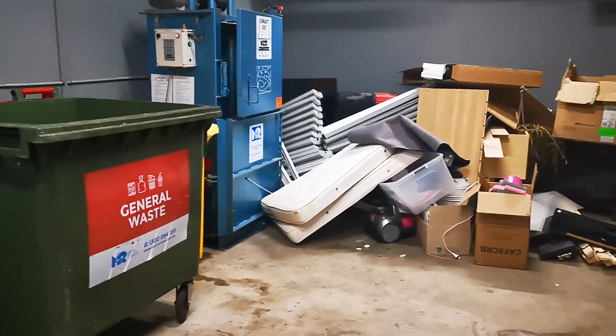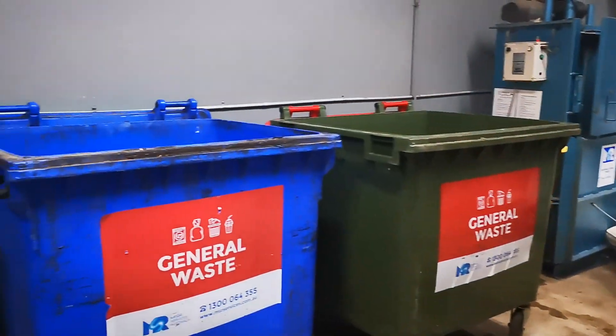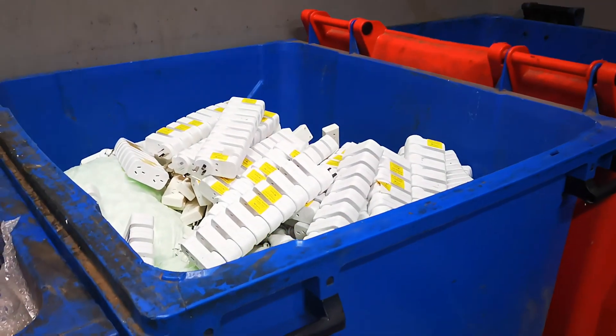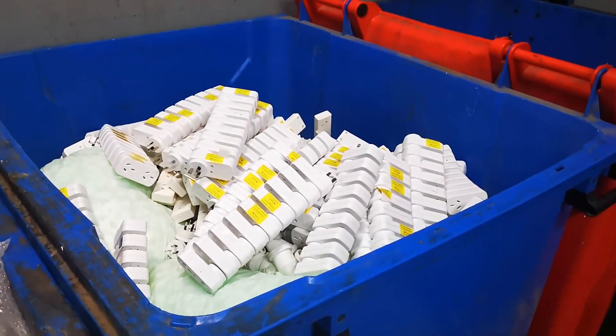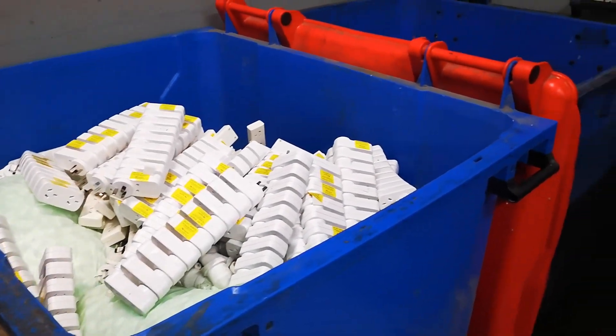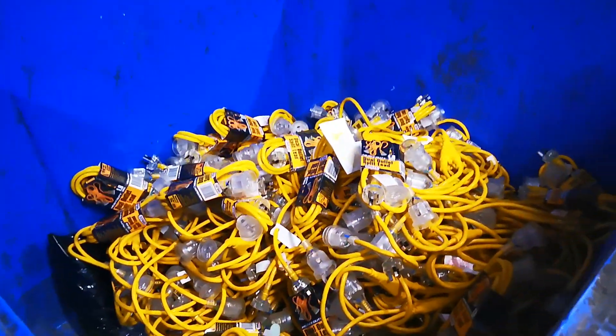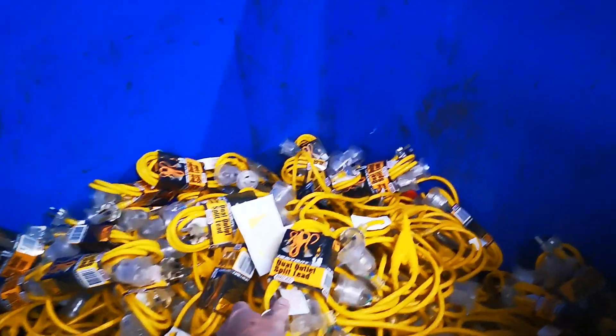Just a quick one to follow on from the dumpster full of plug packs — we now have a dumpster full of double adapters.